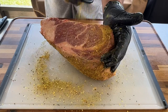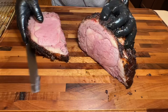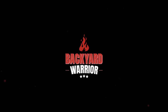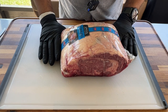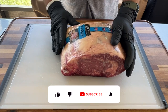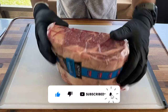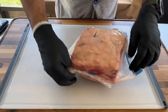Welcome back friends, thank you for tuning in again to another episode of the Backyard Warrior. Today we're cooking a boneless prime rib — this is a seven-pound prime rib from Walmart, choice grade.